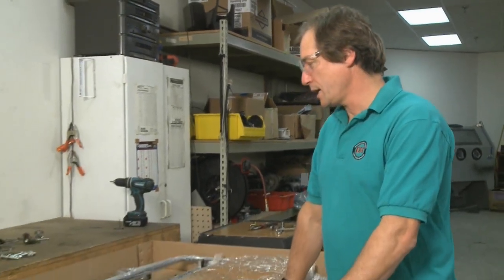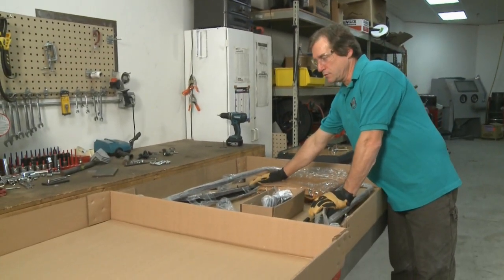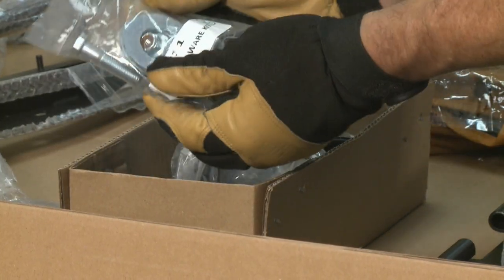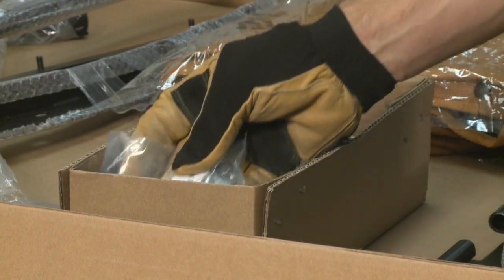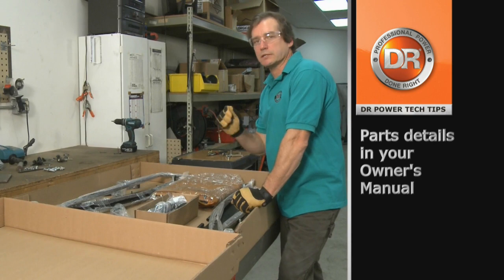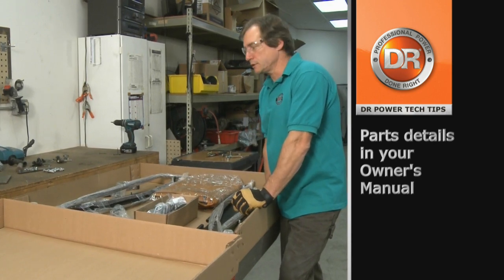Now I've opened this large parts box, and it has inside everything you'll need to assemble your collector. You also have a small parts box that has assorted parts. Your manual has a parts list that you'll want to refer to to organize these parts and get ready for the next step, which is assembly.